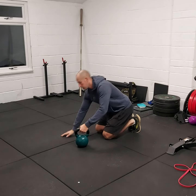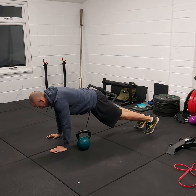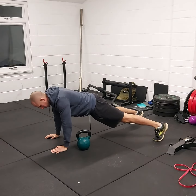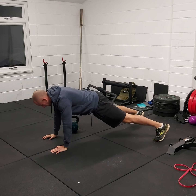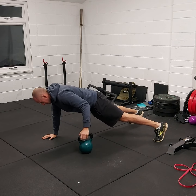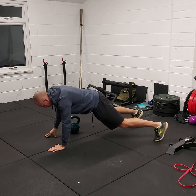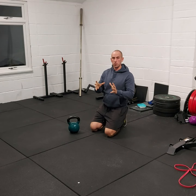We're going to do our lateral plank drag. Get into a high plank position with legs wider for this. Try to keep the body still and pull across with the opposite side. These are really slow and controlled reps — really feel the core. What we're aiming to do is minimise the hip movement as much as possible.